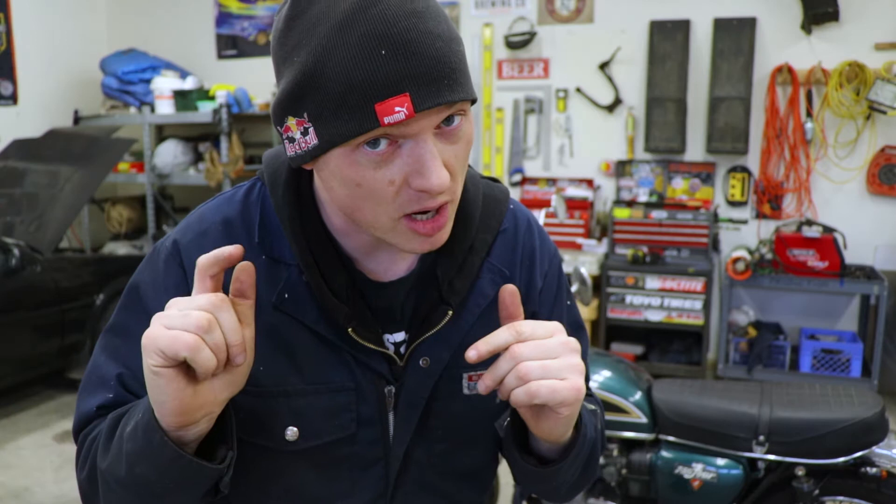Hey guys, I'm Mike Barker. I do all kinds of motorcycle, car, adventure, and modification stuff on this channel. So if you're new here, please consider hitting that subscribe button. Today's project: we are bobbing, chopping, modifying fenders. So if you are into choppers, bobbers, cafe racers, any of that stuff, you might find this interesting.